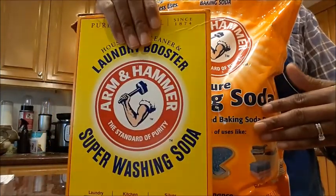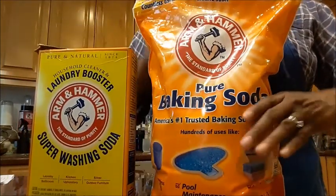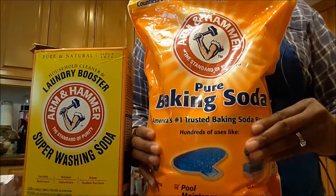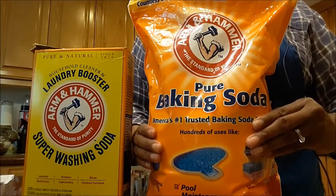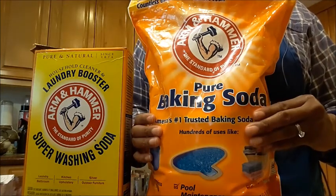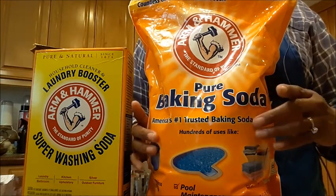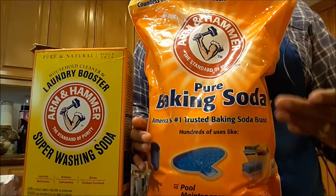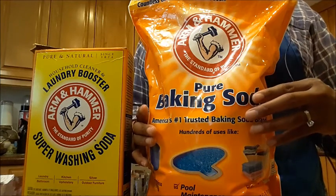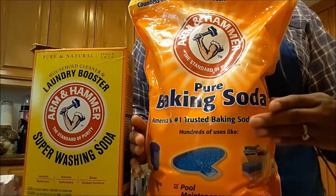If you are in a place where you cannot get washing soda, you can make it very easily. All you need to do is get some baking soda, which is readily available in any supermarket, and bake out the water and the carbon dioxide. Get a cookie sheet, pour the baking soda on it, put it in the oven at 400°F or 200°C, and cook it for 30 minutes.